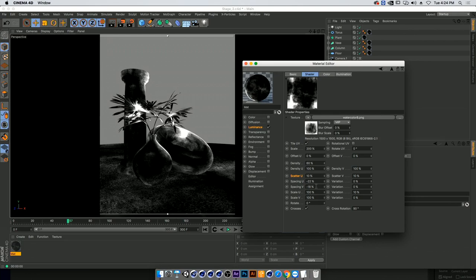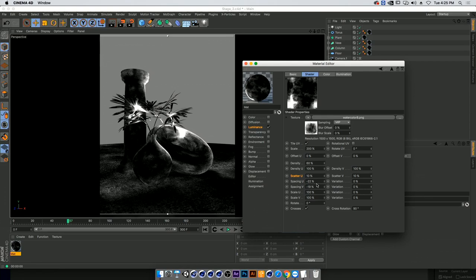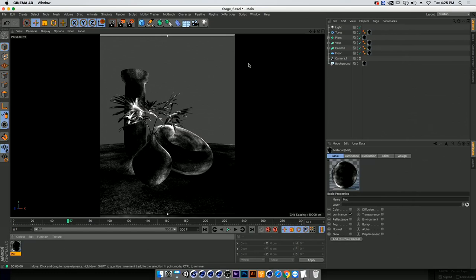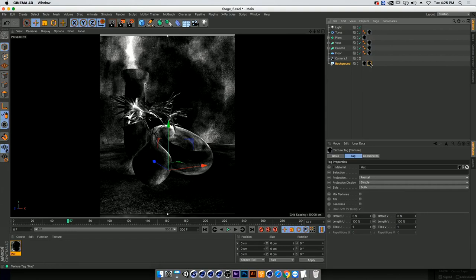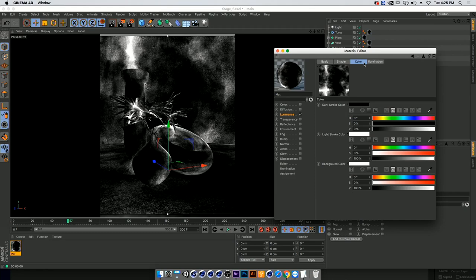Once you start scattering and creating variation, you can also vary the size of the texture for something completely different. Play a lot in this place. Once everything is covered, I'll go into my background. As you can see we have a very grimy and grungy scene — not great for this texture. We're going to go into a new tab we haven't talked about: color. Here we have background color, light stroke color, and dark stroke color.